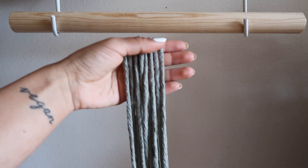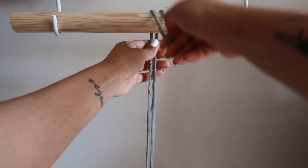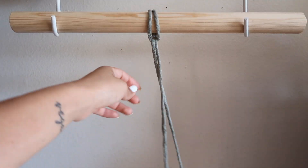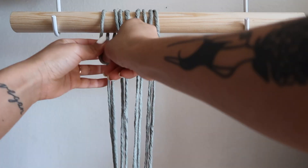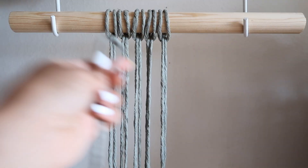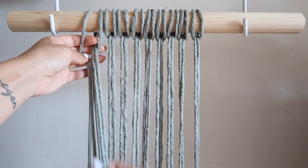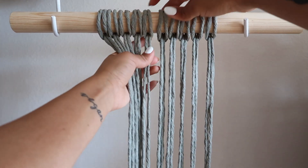To begin this project, you're going to go ahead and cut 10 strands at 8 feet each. You're going to attach them to the wooden dowel or driftwood piece that you decided to use with the reverse lark's head knot. Now I'm just making sure that they're all evenly spaced.